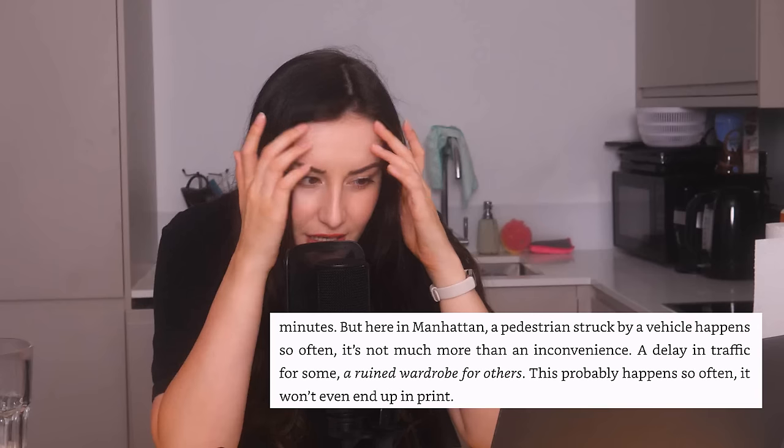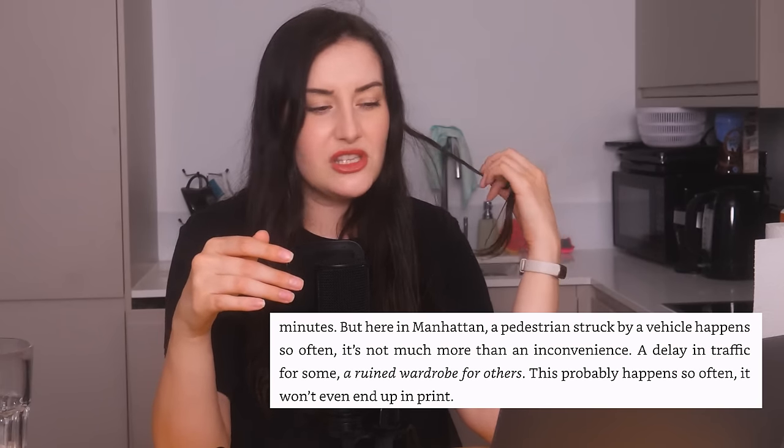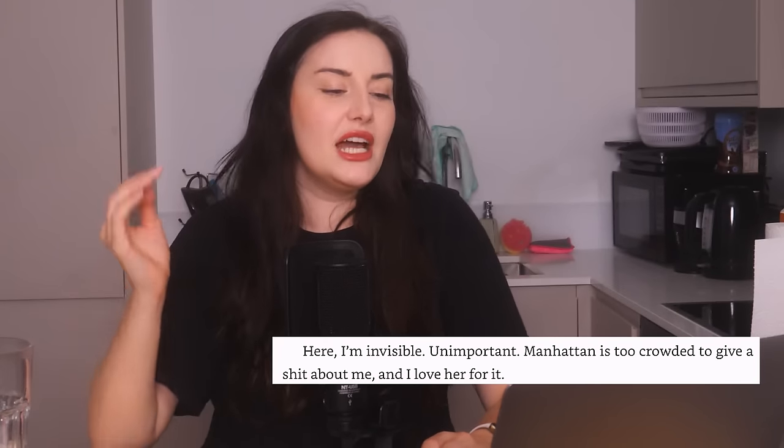"But here in Manhattan, a pedestrian struck by a vehicle happens so often it's not much more than an inconvenience. A delay in traffic for some, a ruined wardrobe for others. This probably happens so often it won't even end up in print." I know what she's trying to do but seeing someone's skull pop open under a tyre would make everyone look, even if it was just a glance. I lived in London for years — saw a dead body once, it's not something you just ignore or walk past. So the narrator sees this tragic death scene and immediately turns it into World War Me: "Here, I'm invisible. Unimportant. Manhattan is too crowded to give a shit about me and I love her for it." Lady, someone's mangled corpse is right there in front of you — stop thinking about yourself for five seconds, you Carrie Bradshaw.